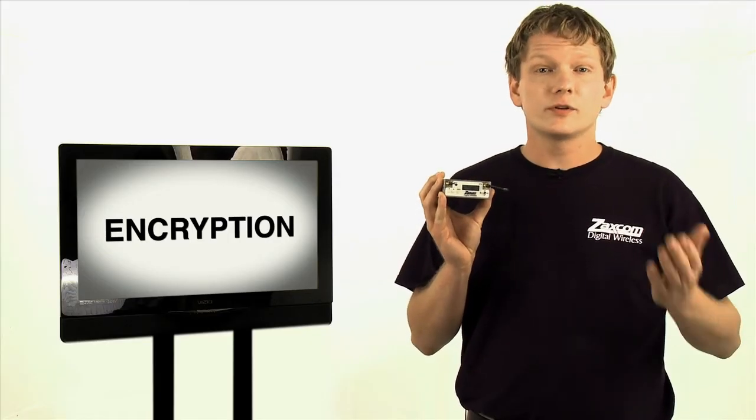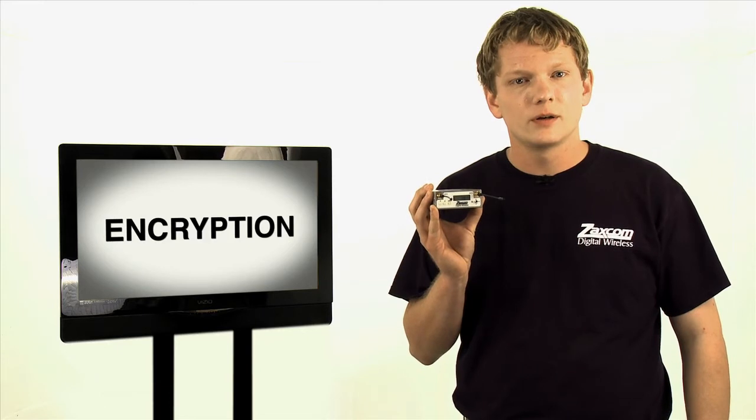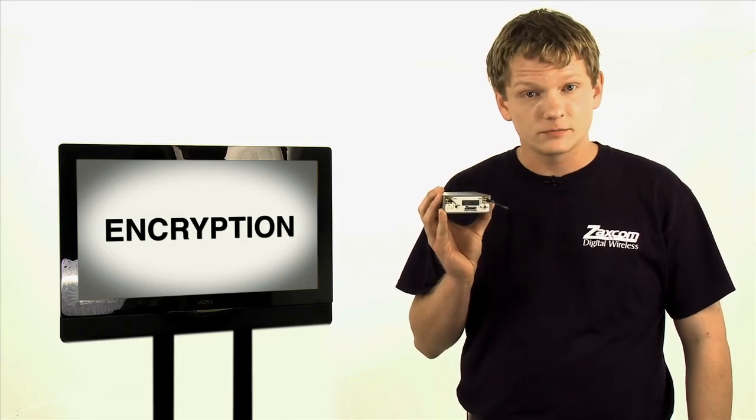Now, a receiver set for encryption will still decrypt audio from a transmitter on the same frequency with no encryption. If encryption is not needed, it is recommended to leave your encryption code set to zeros to avoid confusion.